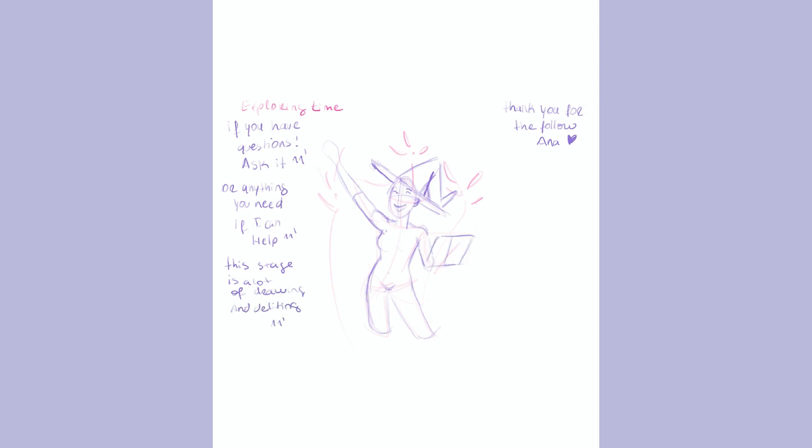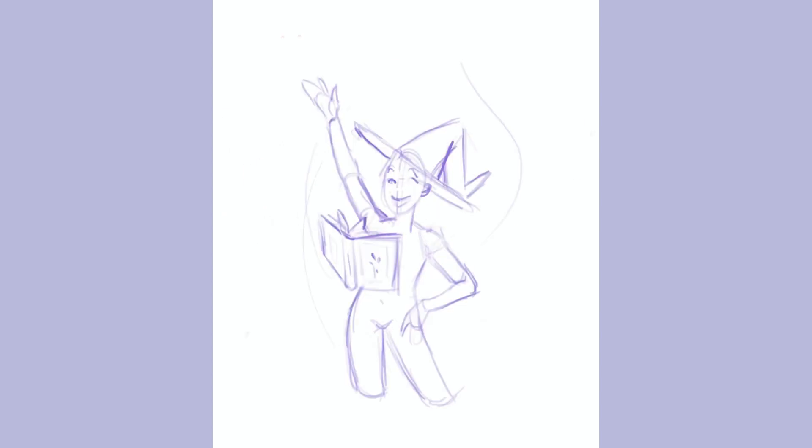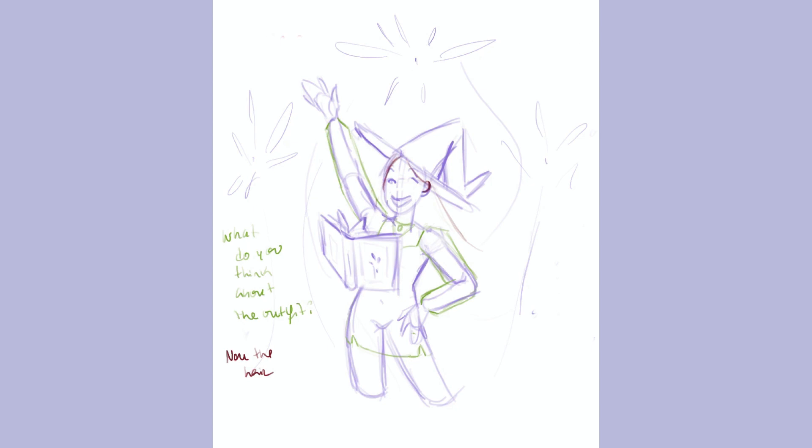This is a speedpaint on Procreate, but I did this while I was doing a Twitch live stream. I had some people in, and I was just drawing because I didn't have the best mic conditions, so I just had music playing. People were talking, and I also did some questions on Instagram about weapons and other stuff, which helped me build her character. My idea for January was basically new beginnings, new starts, a lot of fireworks — something more festive like New Year's.